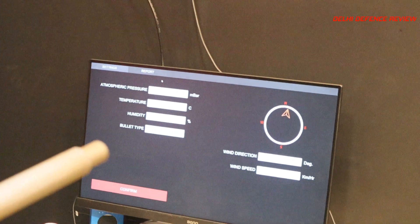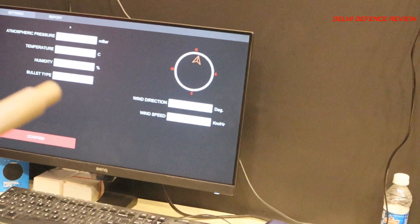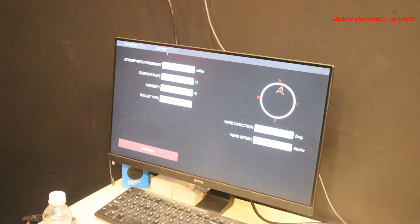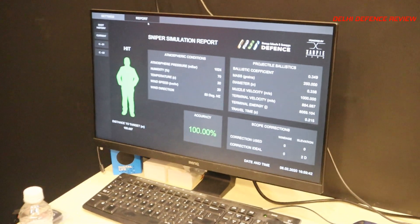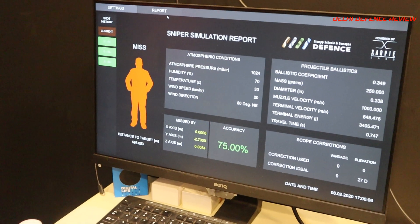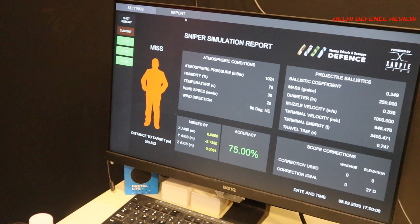After the firing is done, you go back and look at the report. The report is constantly generated — you can randomly fire and it will update everything. Ideally, the instructor stands beside the sniper and says what corrections need to be made.